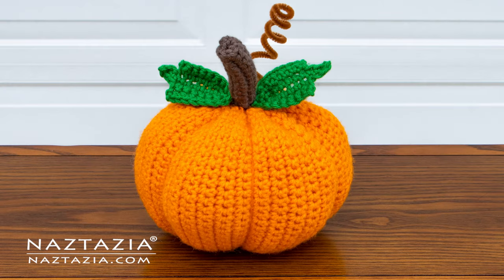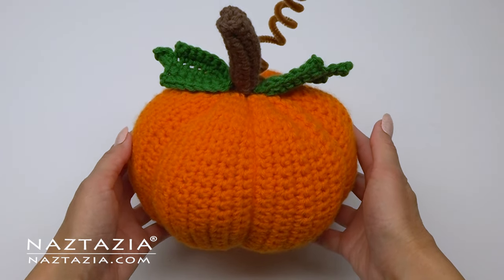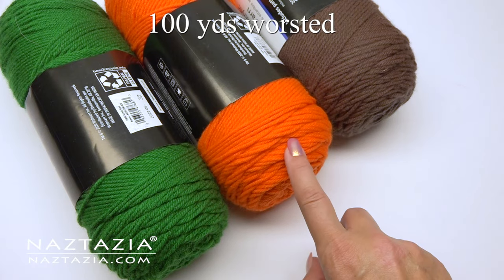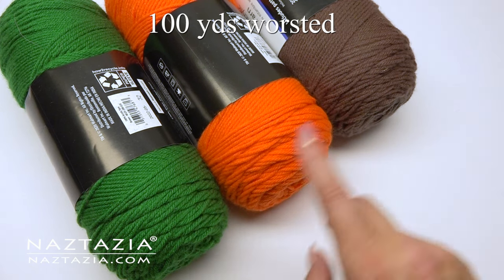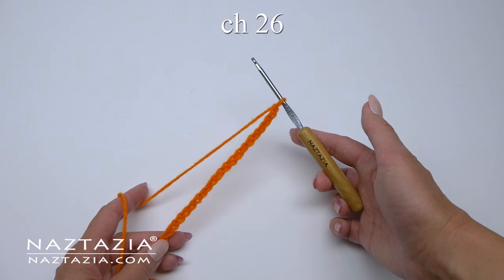Hi there, I'm Donna Wolfe from naztazia.com. Today I'll show you how to crochet this pumpkin. It's a nice decoration that's about nine inches wide by nine inches in height. To do this you'll need about 100 yards of worsted weight yarn and a size G or H crochet hook.